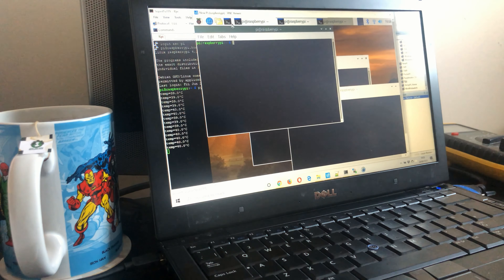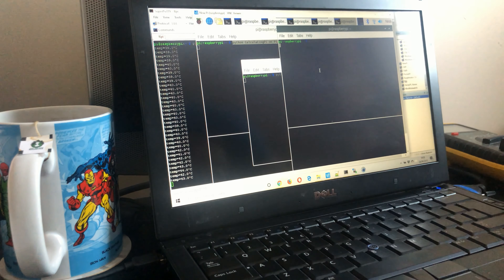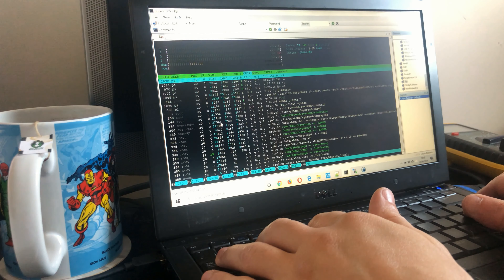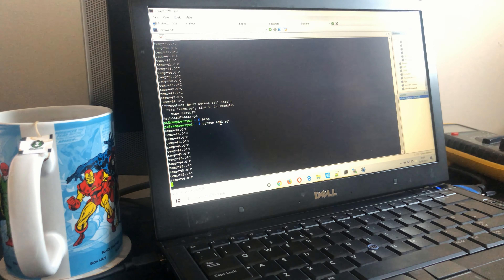Four windows — get one of those running, get that going, just copy that, and gears — maximize it. Yep, that's all maxed out. We're all good. And then back to the temperature — we're at 43 degrees. So we'll leave that there for about half an hour and we'll see what the temperature is. Hopefully the Pi doesn't die.